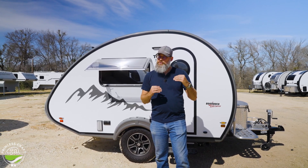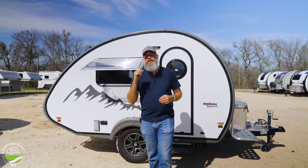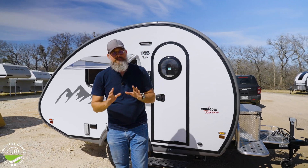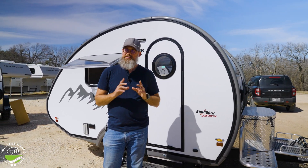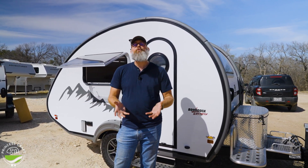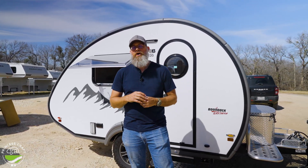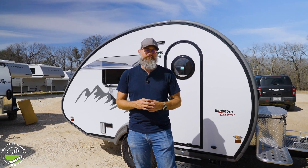If you move up to the Black Canyon package like this trailer has, you will get significantly more solar power on the roof — you're going to move up to 380 watts of solar. There are more things included with the Black Canyon package, but we're going to focus on the energy side. There is a next level up: an upgraded Battle Born package which gives you 200 amp hours of lithium ion batteries and also a 2,000 watt pure sine wave inverter.